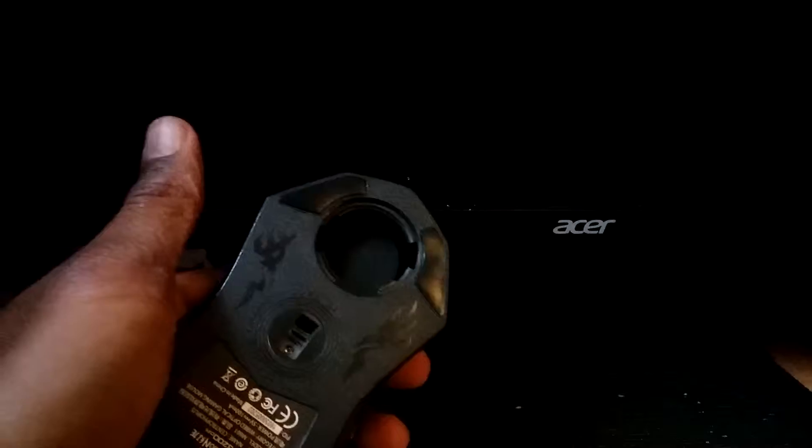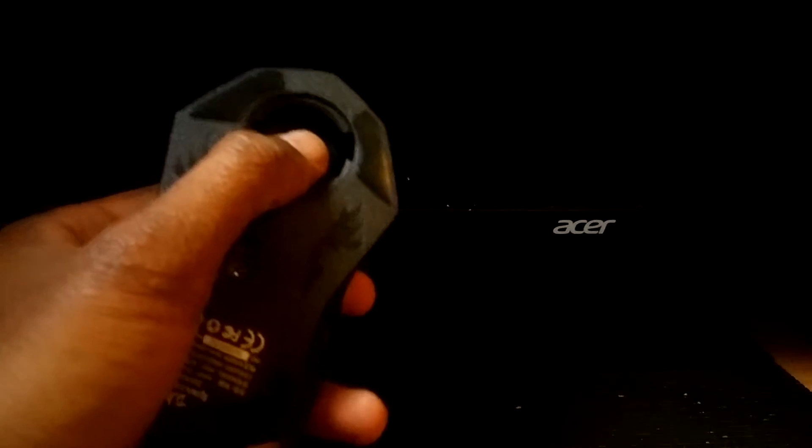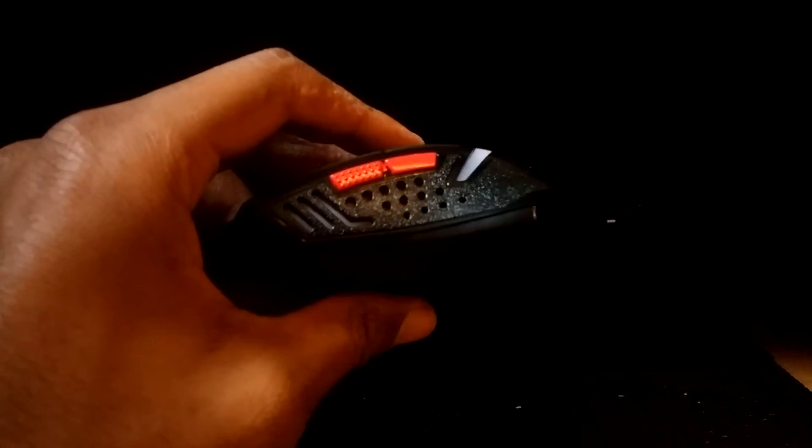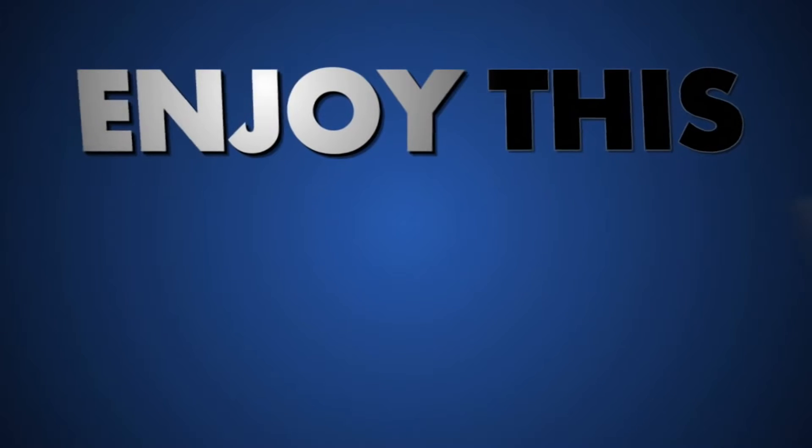I actually plan on getting a Red Dragon keyboard to go with this, because again I have a generic Acer keyboard. I need one with LED lights because my current keyboard is black and I can't see in the dark with it. But yeah guys, I hope you enjoyed the unboxing video. I'll see you guys later. Bye.